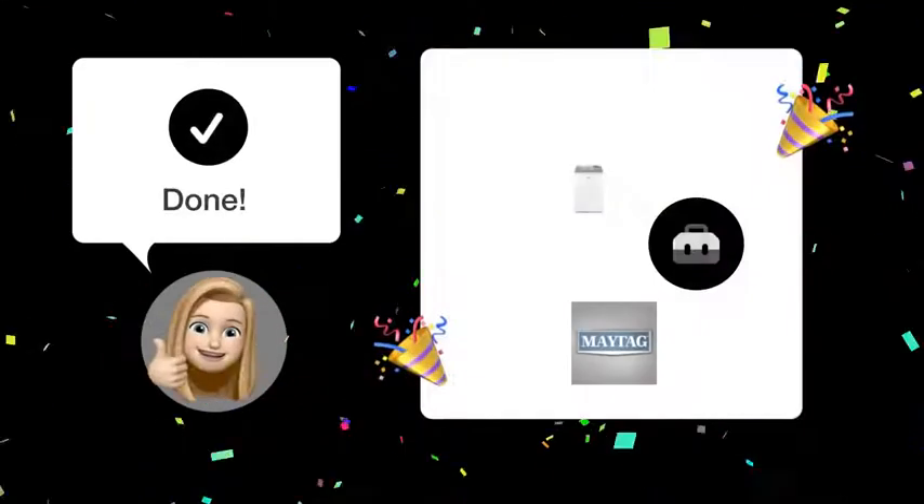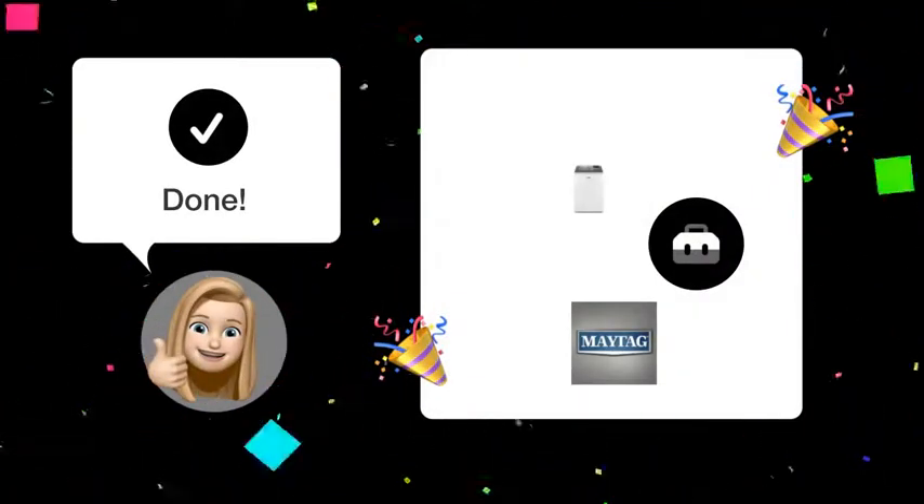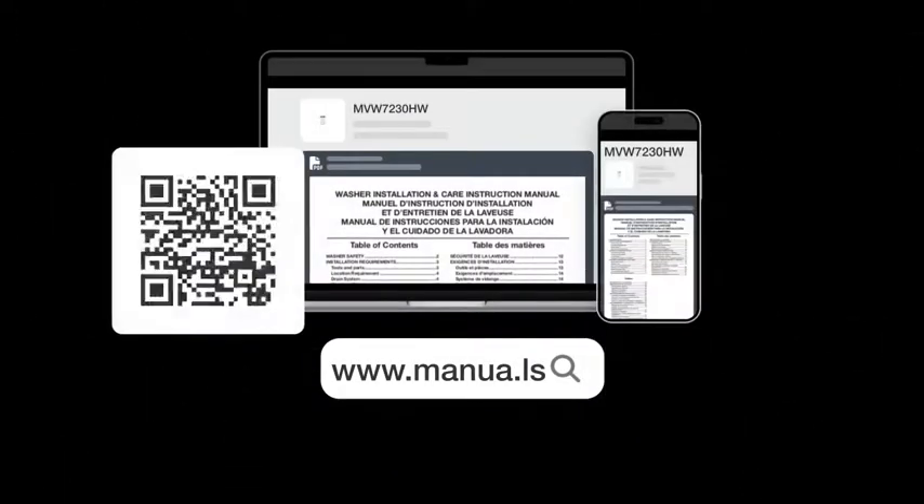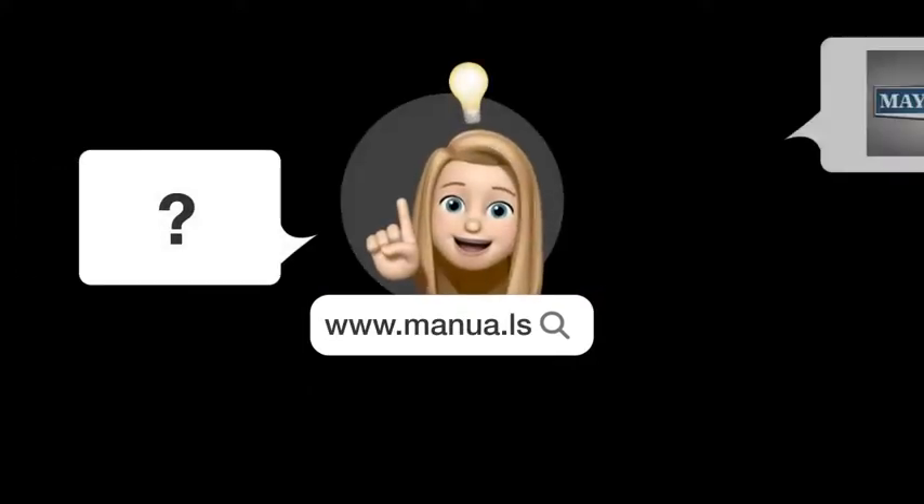After following these steps, your Maytag MVW-7230HW washing machine should function optimally, adding water before starting the wash cycle. Still need help? Visit our website for the complete manual. There you will also find questions and answers from other Maytag users.